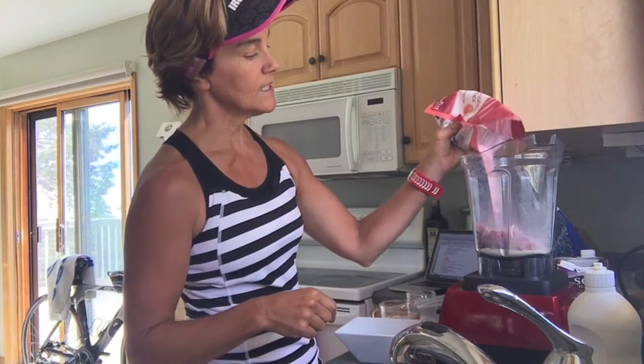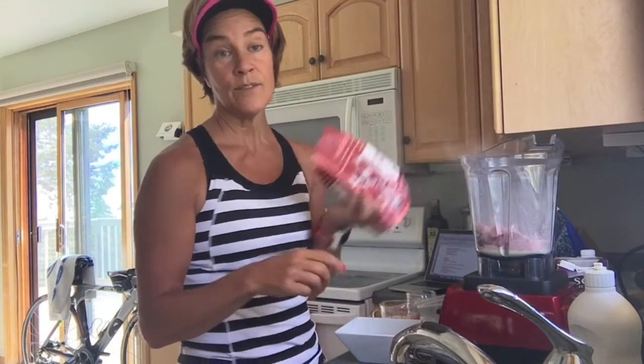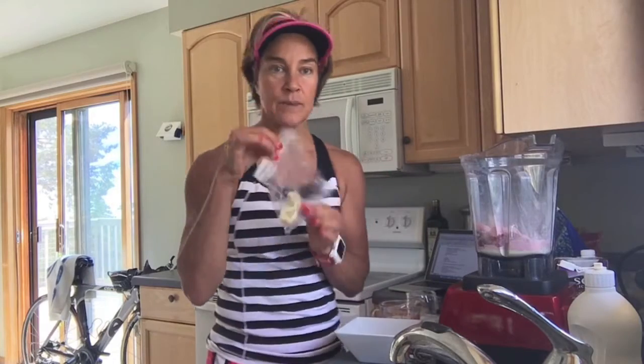A little secret from my kitchen to yours — this is how I measure. That's about one, that's about two, and that's about three. I feel comfortable with that, so I hope nobody's squeamish at home.